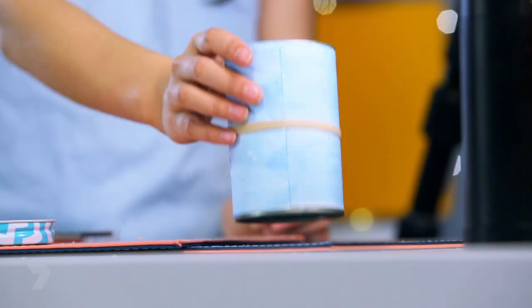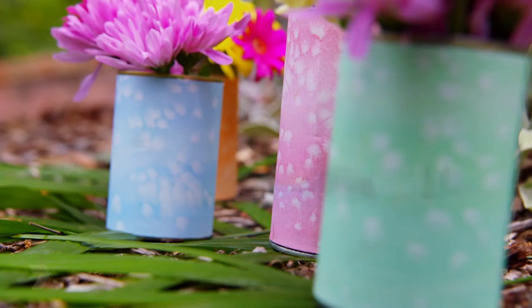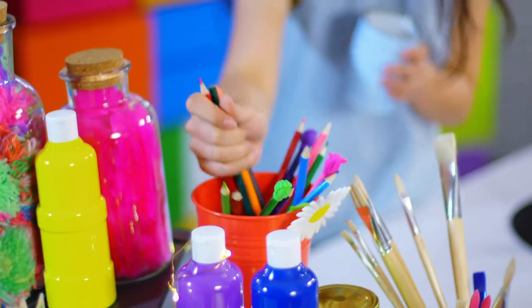We just have to let it dry for an hour. And now that it's dry, I'm going to take off this rubber band. And there you have your very own salt watercoloured tin can, which I'm going to use as a pencil holder.